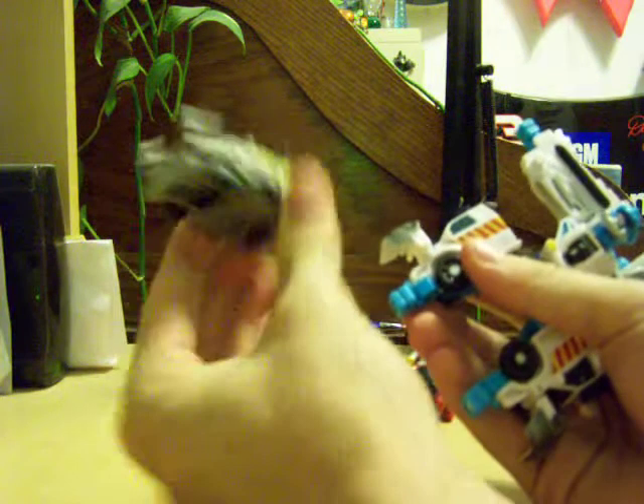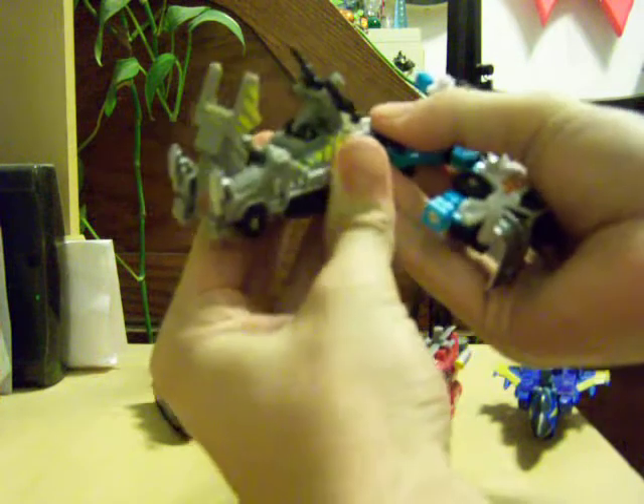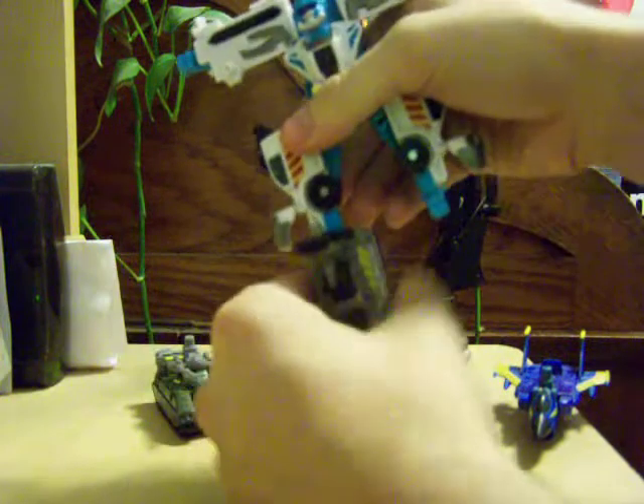Now this is what I was talking about in my Bombshock review — this half-track doesn't like to stay as a limb. Although right now it's wanting to do its job perfectly fine. You little dirtbag.